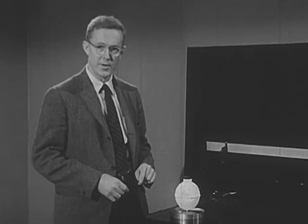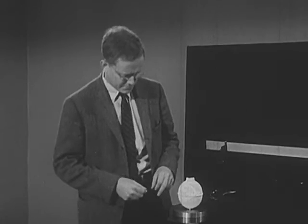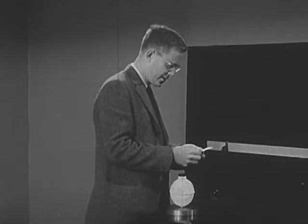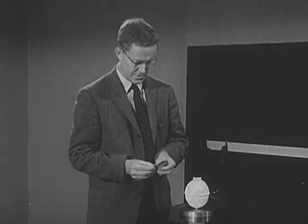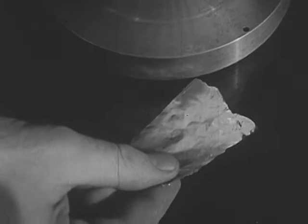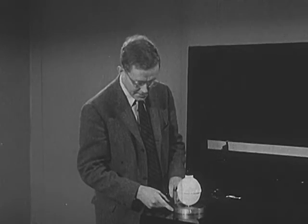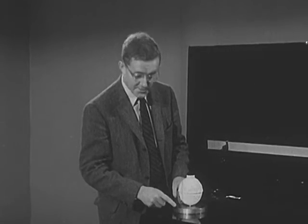That film is so thin that I'm sure you can't see it from out there — I can scarcely see a space between the disk and the glass myself. But if you'll come and look over my shoulder, I think I can show you that there is a space, by slipping underneath the disk this piece of tin foil I took off a chewing gum wrapper. We'll slip the tin foil between the disk and the plate glass top of the table, showing that there is indeed a thin film of gas between the disk and the glass upon which it rests.